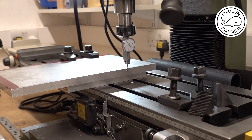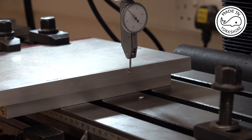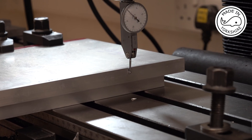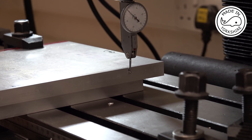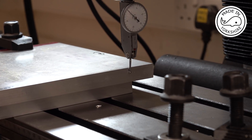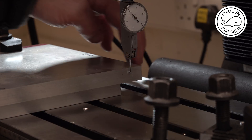I'm just checking that this side is at right angles to the bed. That looks pretty good so I can machine this side now.